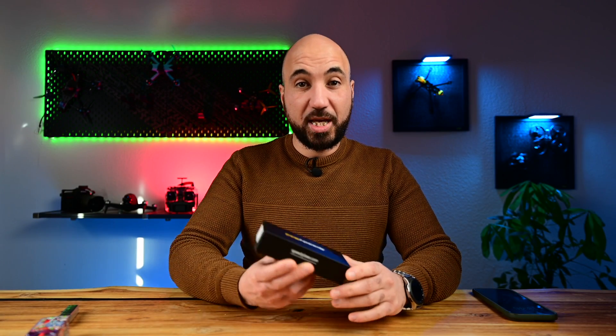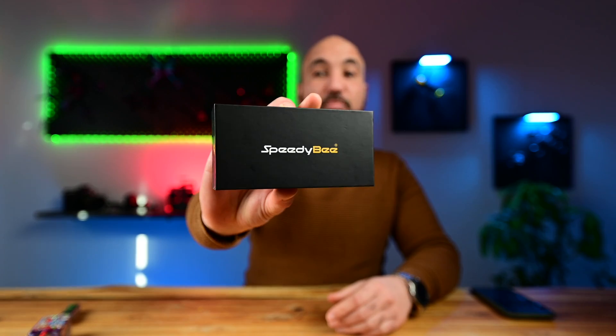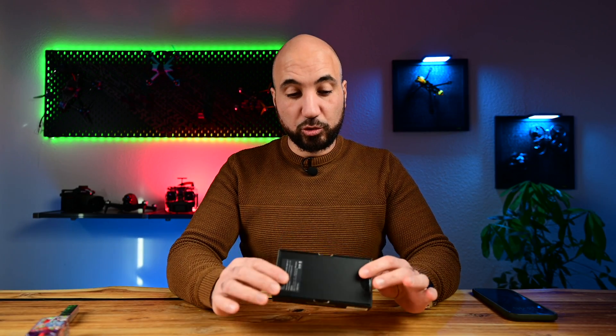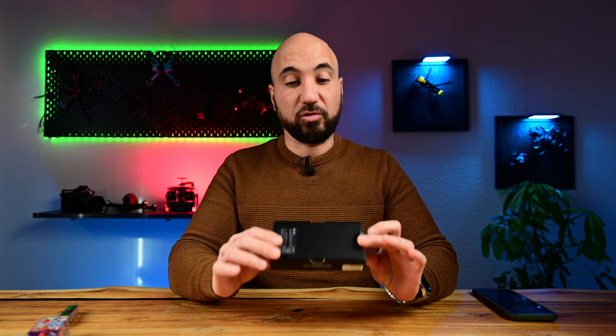Hello guys, this is Hamoudi from Beeloo Media. Welcome again to my channel. Today I will get you through this product — the Speedy-B discharger. I will show you how to use it and what it is useful for.